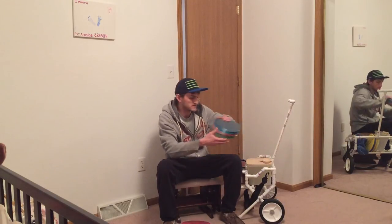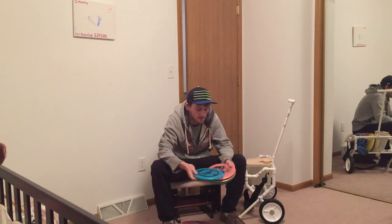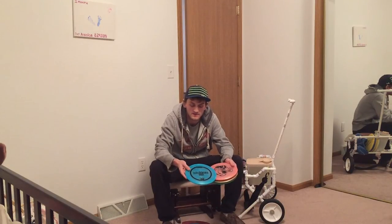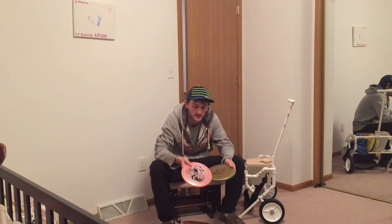As far as my midranges go, I carry a Drone. Everybody knows what a Drone does. A Buzz OS, which is pretty overstable, just not quite as overstable as a Drone — somewhere in between a Buzz and a Drone. And I carry a Buzz. Everybody knows what a Buzz does.